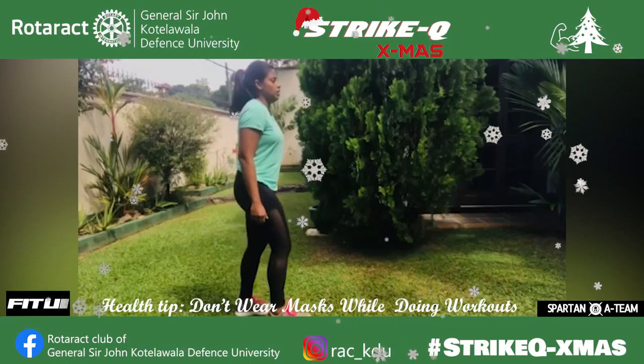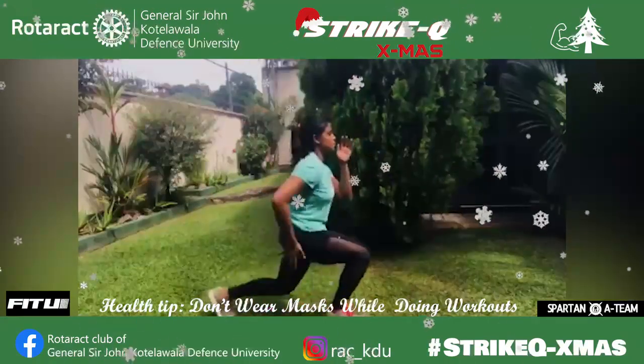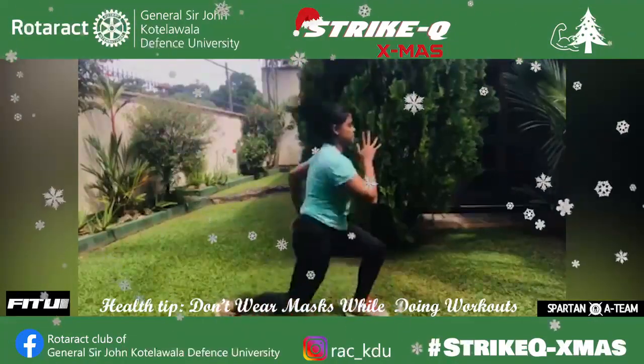Jumping lunges. Start by standing with feet shoulder width apart. Keep your left leg forward and your right leg back forming a lunge, with both knees at 90 degrees.